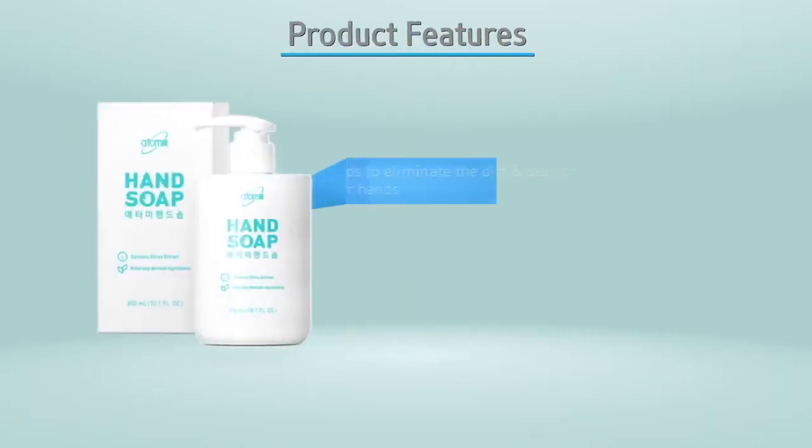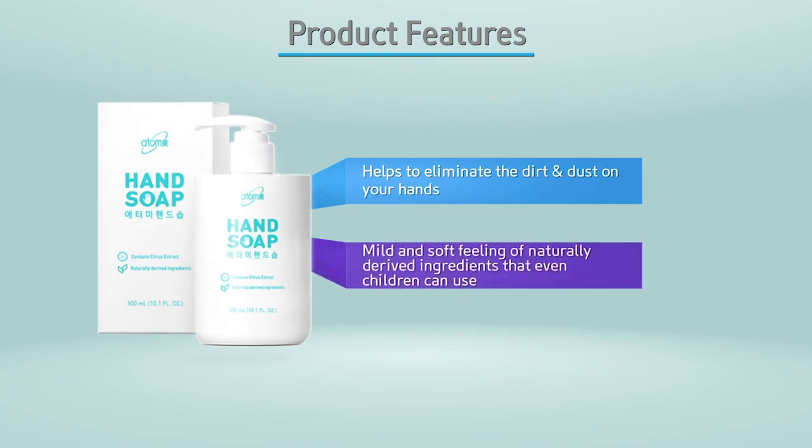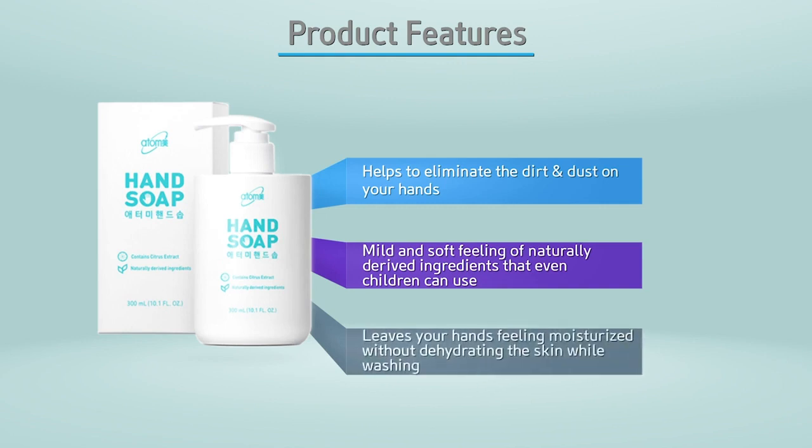Atomy Hand Soap helps to eliminate the dirt and dust from your hands. It has a mild and soft feeling of naturally derived ingredients that even children can use. It leaves your hands feeling moisturized without dehydrating the skin while washing.